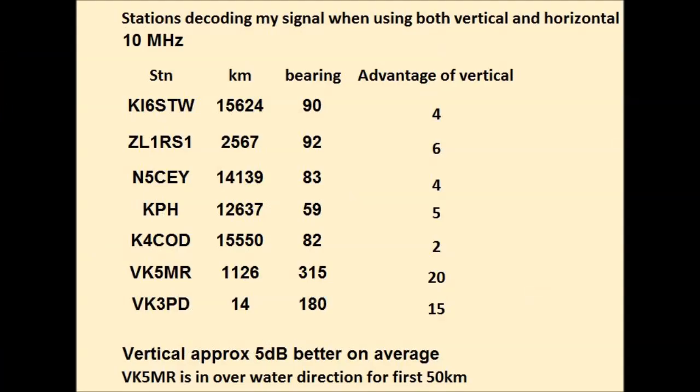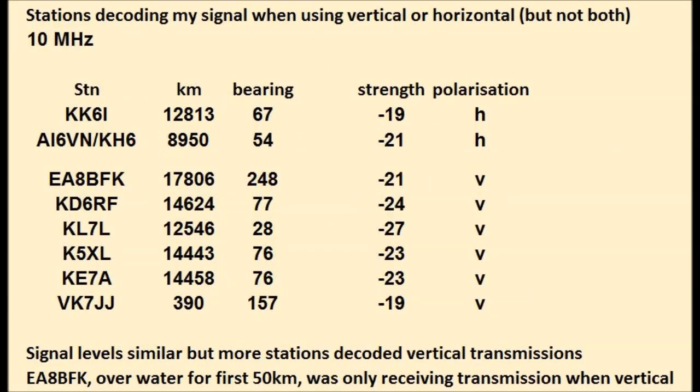On 30 meters several stations decoded me on both polarizations. Comparing the signal to noise ratio reports, in most cases vertical was better. And there were more stations that only received the vertically polarized transmission than those who only received me on horizontal.